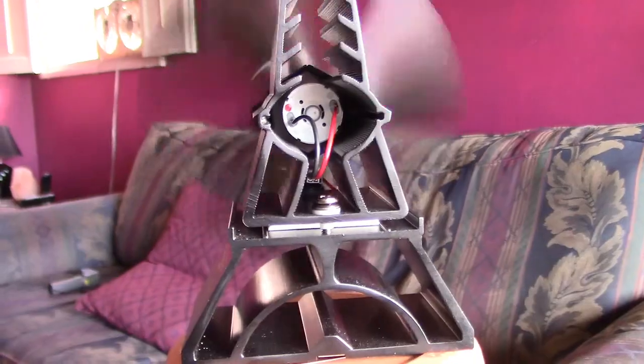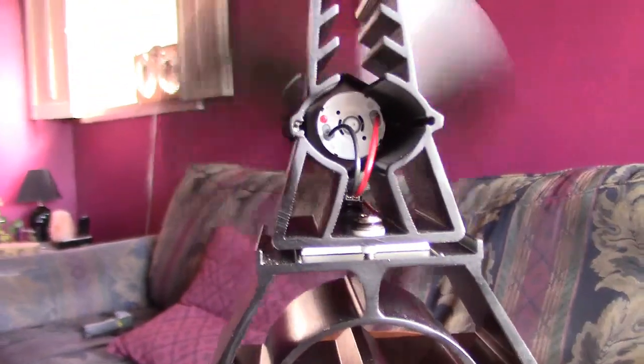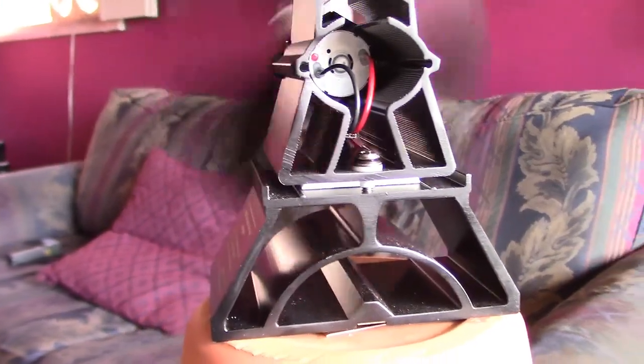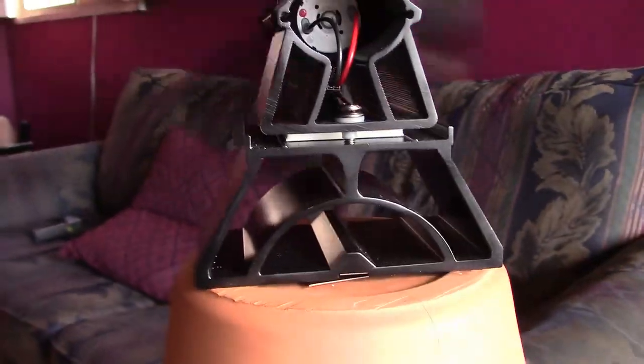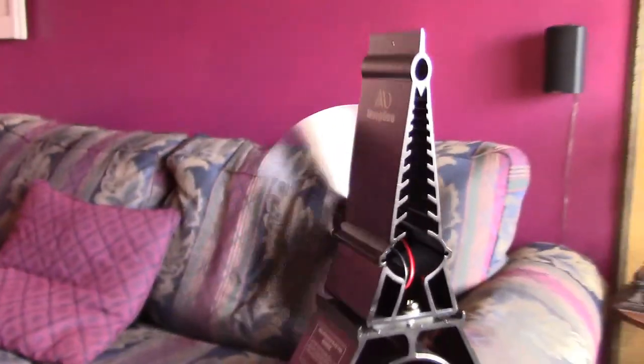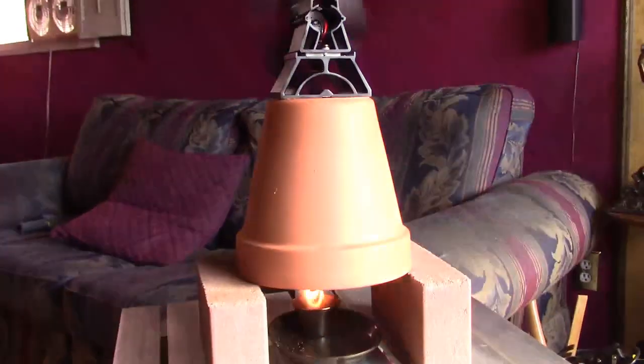If you're not familiar with these fans, they just soak up the heat of the pot up the metal to that little white wafer chip called a TEG chip — a thermoelectric generator chip. It creates a small current from the heat differential from the bottom of the chip to the top, and sends that to the motor. It literally creates its own electricity just from the flame.